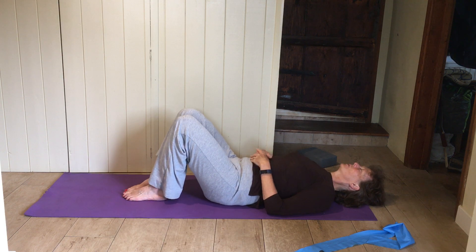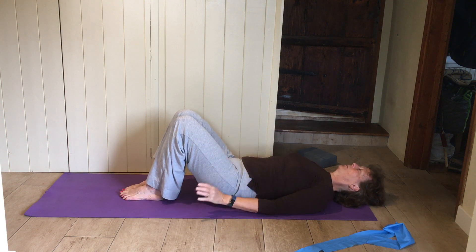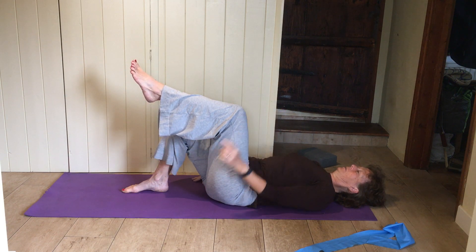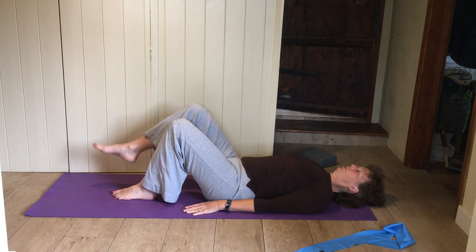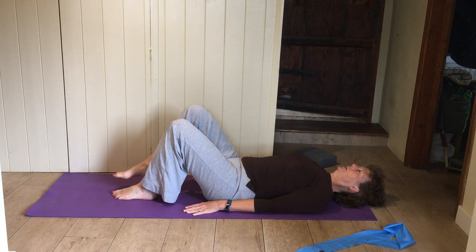Now a bit more lower tummy work. A little bit of a hollow in your lower back to start with, arms just on the mat to the side. Just fold one leg up — bending at the hip, hip at a right angle, knee at a right angle. Pop that leg down and float the other one up. Alternate legs, nice.